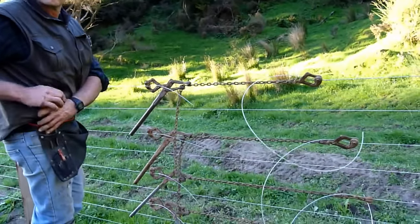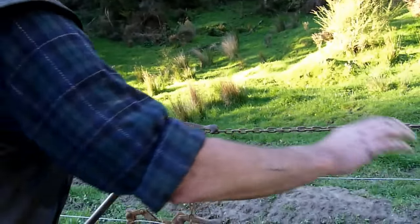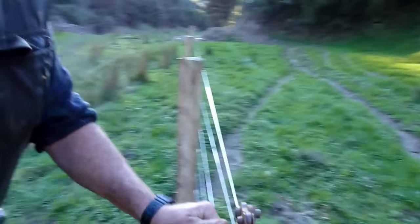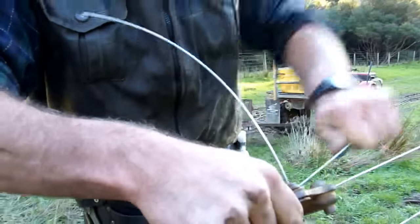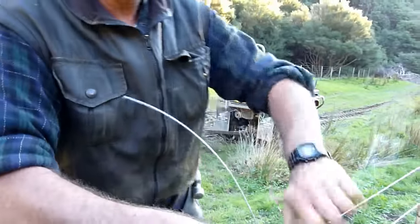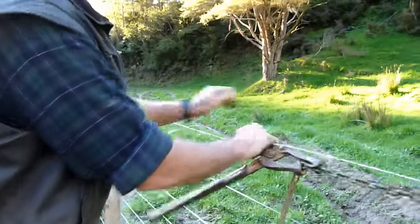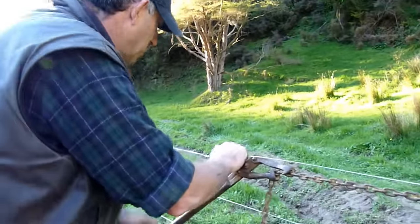You've got a shorter side and a longer one. We're tying off at the handle here. The knot I'm doing is deemed to be 70% the strength of the wire, which isn't too bad. It doesn't slip, and you can use it on short strains, and it comes up pretty neat.